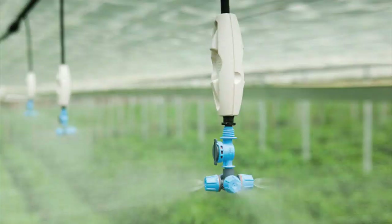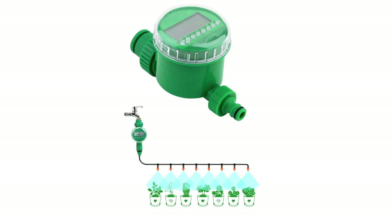Sprinklers can also be used to cool a greenhouse, but if you're using water for cooling you really should be using a mister instead. Timers can also save you a lot of time by automating when the water comes on and off with sprinklers.